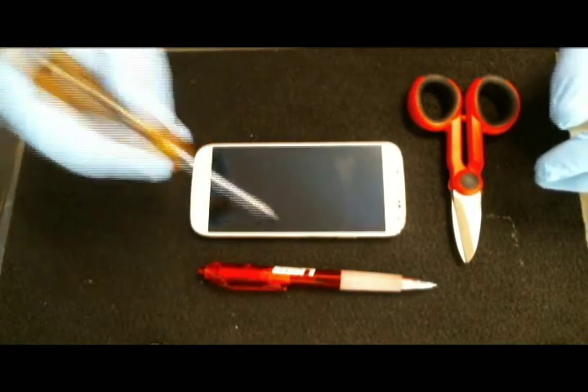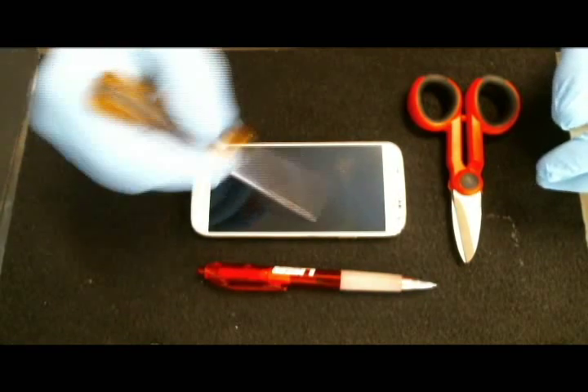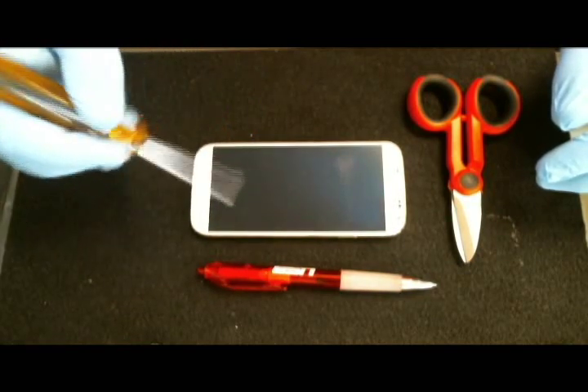On this part we're using a Phillips screwdriver with a little additional force to test the rigidity of the glass.